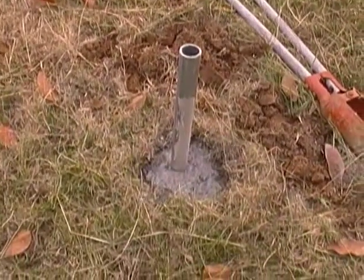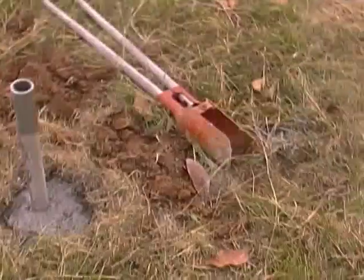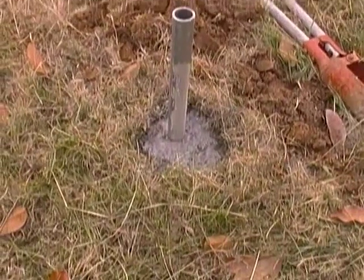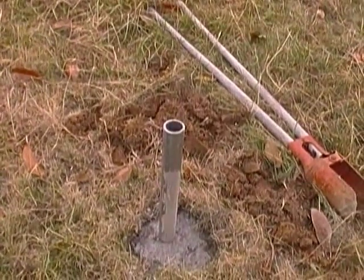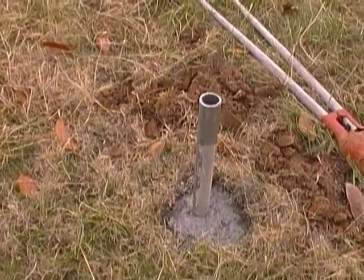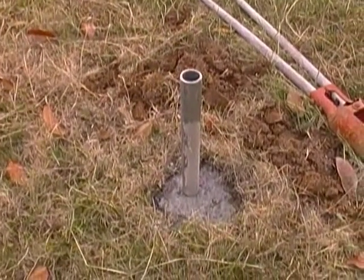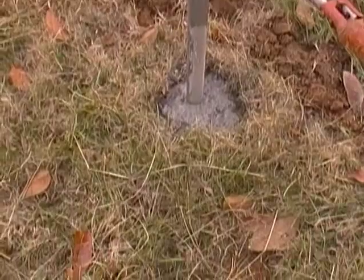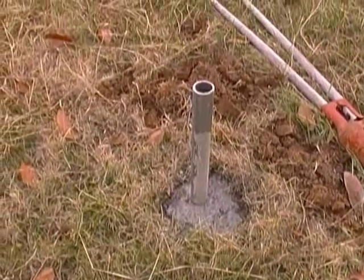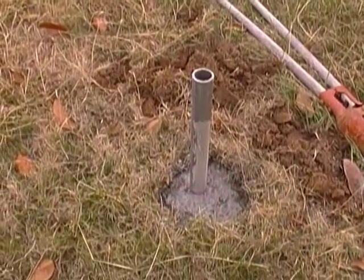That's a four-foot piece of galvanized steel pipe in the ground — dug it with the post hole digger. You have to leave 20 inches above the ground; I left 21 inches to give me a little bit to play with. I dug it, poured concrete in it, and let it sit overnight, so now we're ready to start the actual assembly.